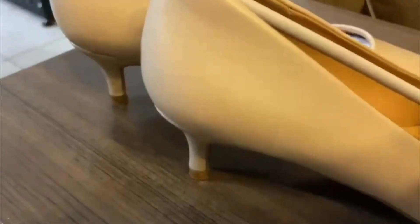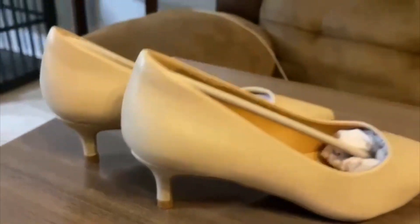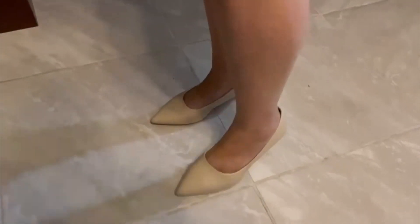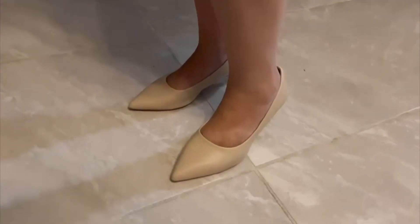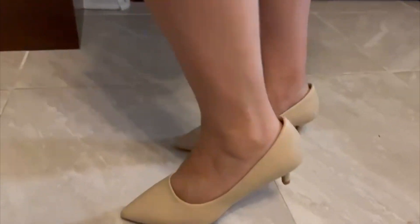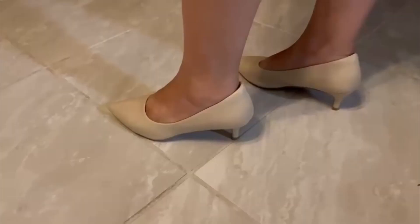These are true to size, but for the best fit they advise ordering half a size up from your standard shoe size. I love them for all occasions — whether it's a formal or casual outing, for the office, or for going to church.